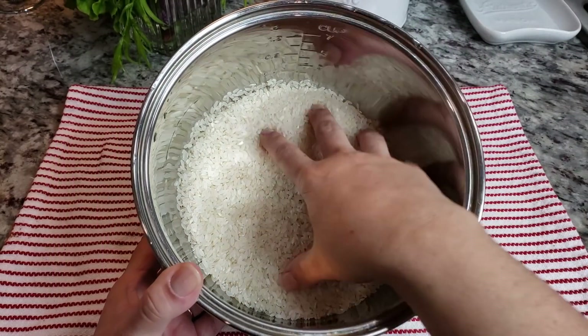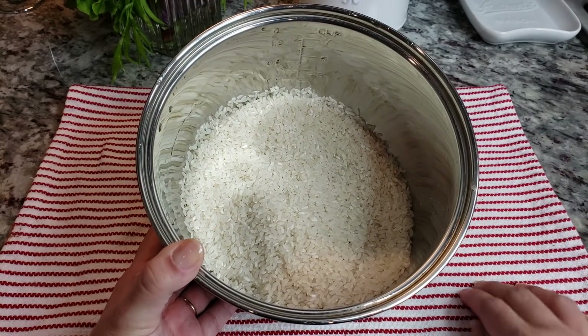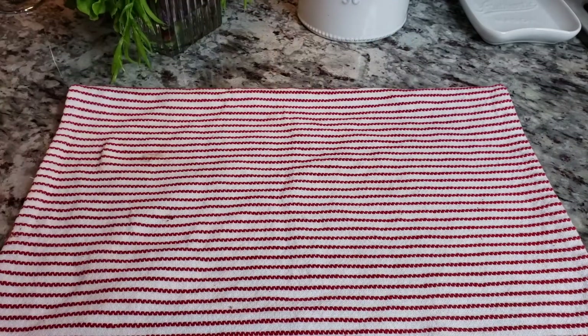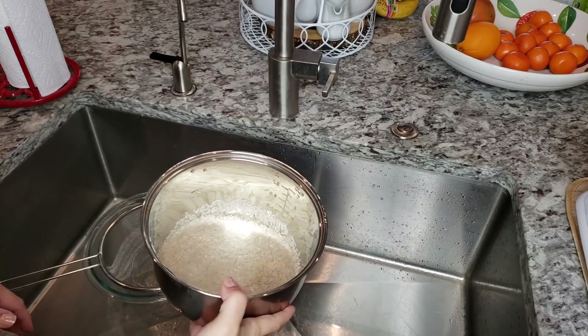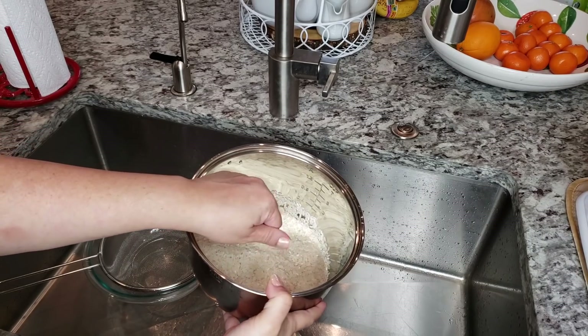Here I have three cups of medium grain rice. I'm going to take it over to my sink and wash it thoroughly. To wash the rice I'm just basically going to rinse it two to three times or until the water is fairly clear.